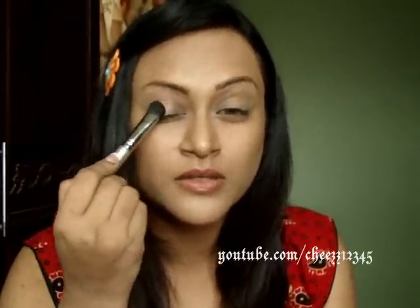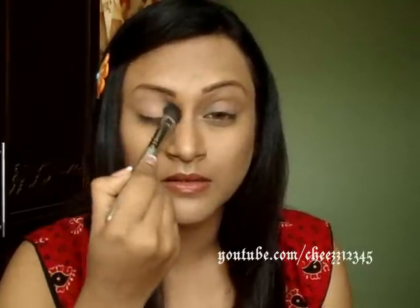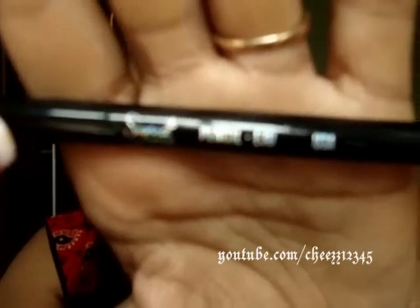So I'm going to use Sigma's large fluffy brush in E50. I'm going to apply it on my lid and the crease — it's like a complete color wash. This brush is just great to apply it in one swipe, just dabbing and then applying. The next step is I'm going to take Sigma's pencil brush in number E30 and pick the same color and apply it on the lower lash line.